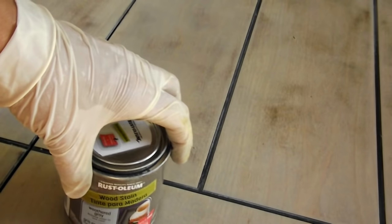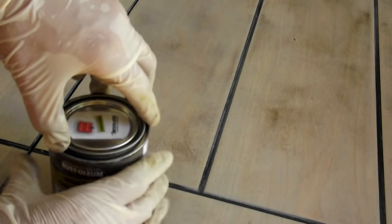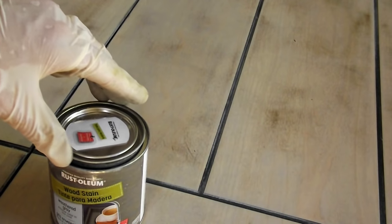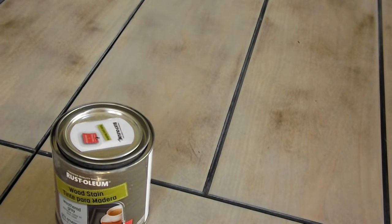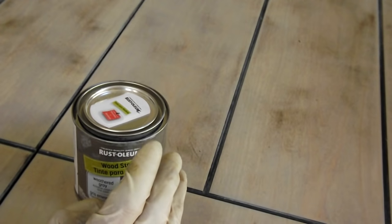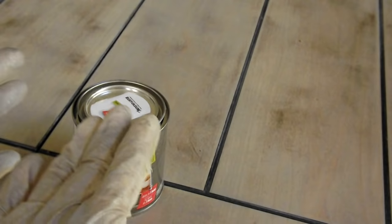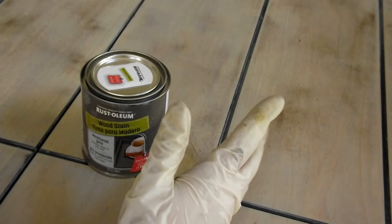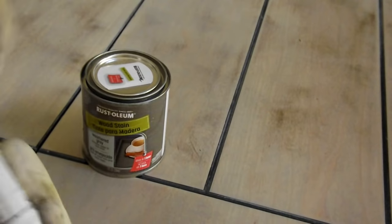Now I'm going to add this weathered gray Rust-Oleum stain on top. This is the darker gray, and I did a test on the wood - it is really pigmented - so I'm going to use it very sparingly. I put my gloves on because my hands got stickier than I expected. If you get stain on your hands, I found out that dish soap and coffee grounds actually takes it off really easily - it takes off the stain pretty quickly without needing mineral spirits or anything like that.